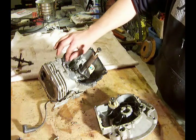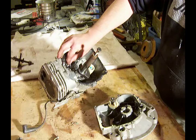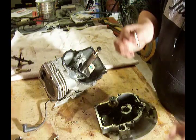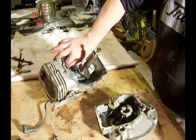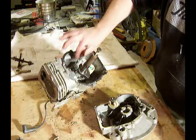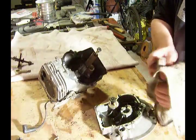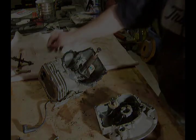I'm going to reach in and pull the lifters out — the valve lifters. The first one I'm going to pull out is for the intake valve, and I will label that. The second one is the exhaust lifter, and I will be labeling that as well, so that when I put this back together I know what's what.